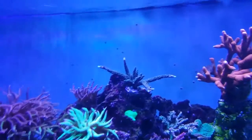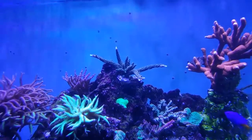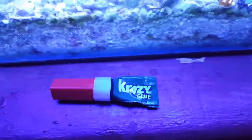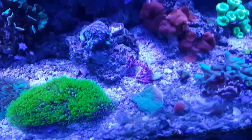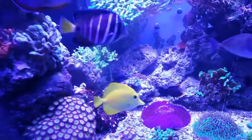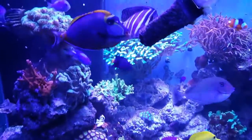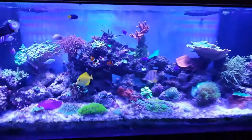This blue Acropora had fallen off its frag plug somehow, so I ended up having to glue it back down. This is what I use — crazy glue gel. It has to be gel. I have tried some dollar store stuff but it doesn't work nearly as well. Whether I'm gluing it to a rock or a frag plug, that's what I use and it does work. The only thing is that tube is usually only half full — what's up with that, crazy glue? But it does work well, give it a shot. It's inexpensive.